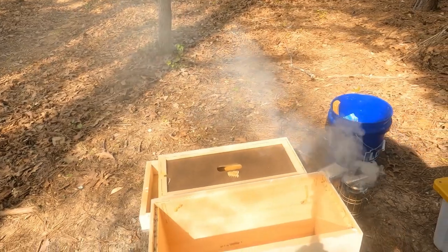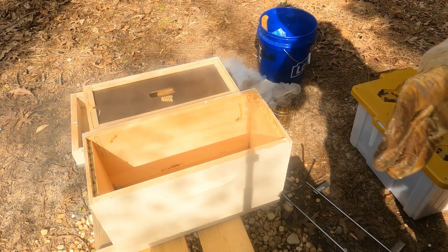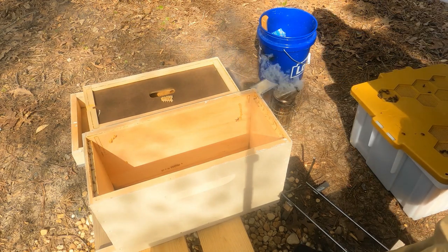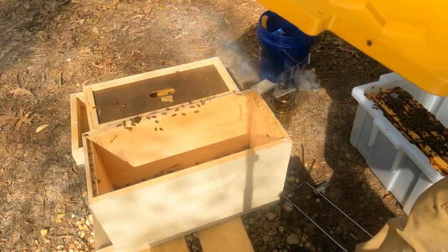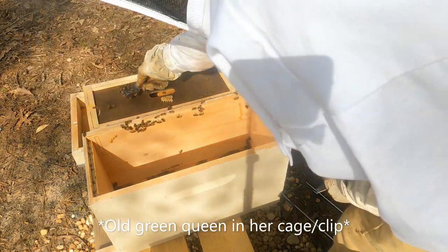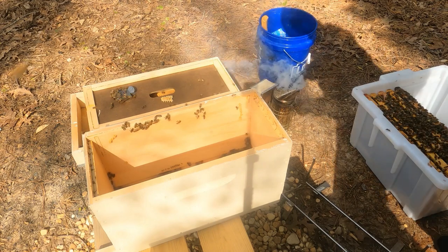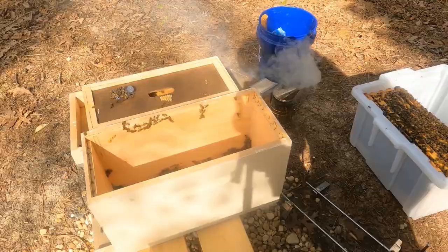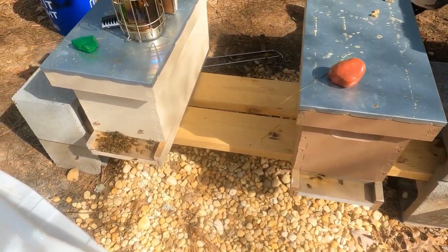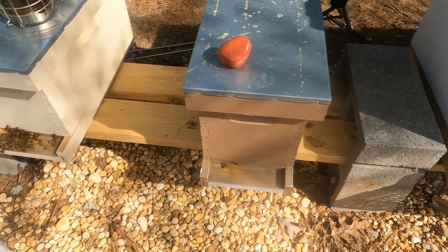First things first, we're going to get this new mini green nuc set up. These were the ones that were over at the different yard for six days. Got up this morning, got them all situated, and caged the queen so I know where to find her. I put the installation on time-lapse so you can watch at a comfortable speed. The old green queen is in there now - she climbed down into the frames pretty quickly.